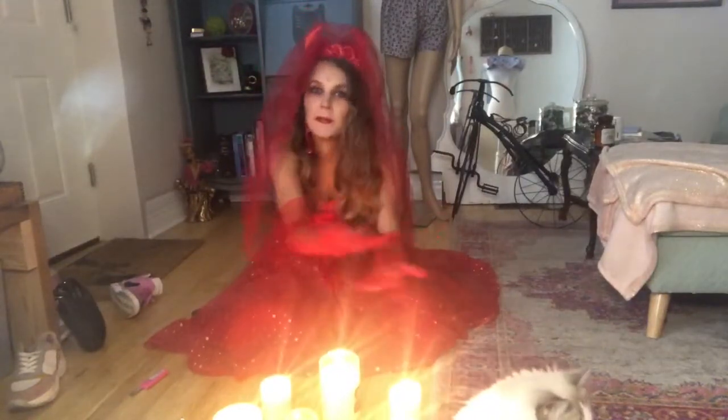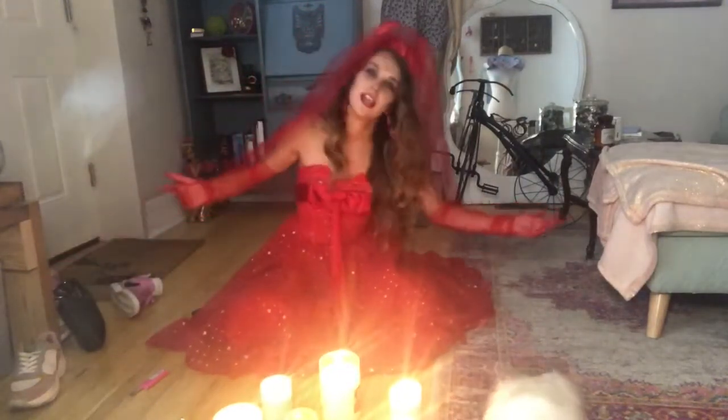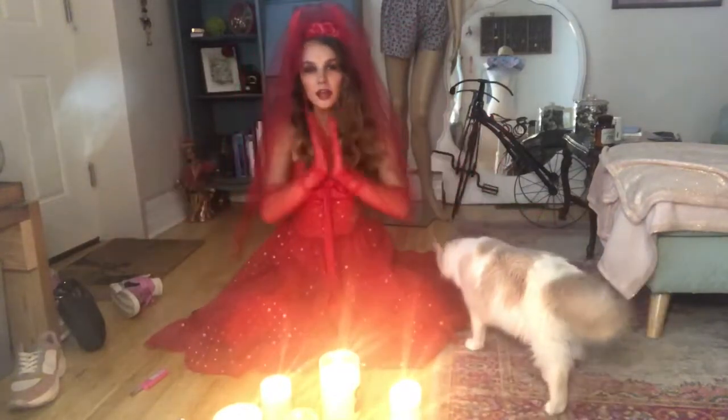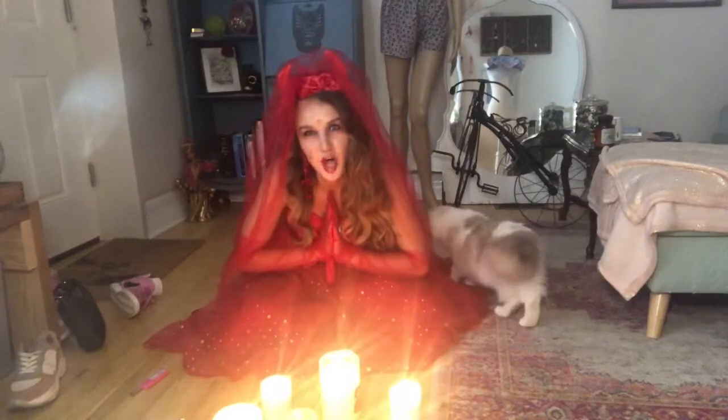Hello, and welcome back to my channel. Today, we are transforming into the bride of Satan. Proceed with caution.